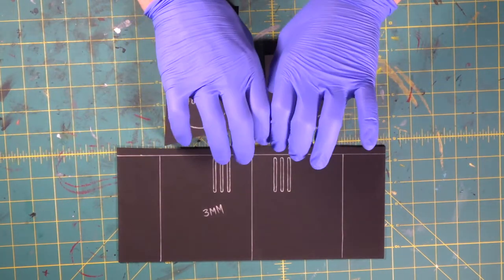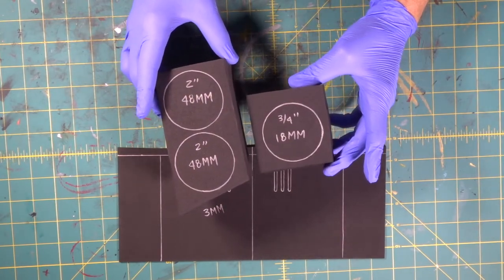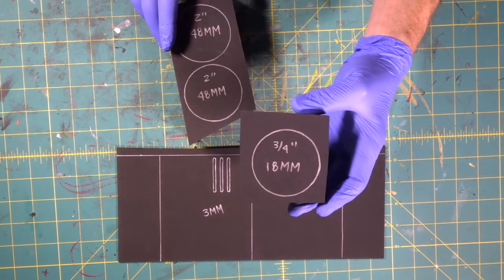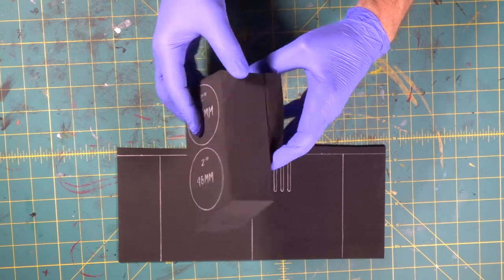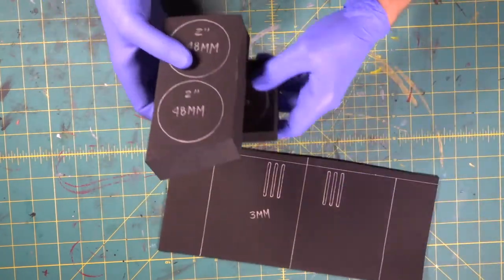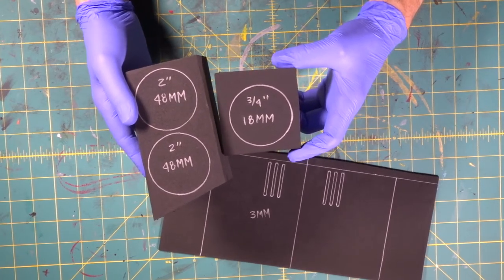Now we need a really thick, long foam dowel. So what we're going to be doing is we're going to be taking these three pieces — this is a thick, super thick two inch, that's 48 millimeter, and here is a three quarter inch which is 18. We're going to cut all three of these out and stick them together so we have a long solid foam dowel, and then we're going to wrap it. We're going to go ahead and knock all three of these out. Since it's kind of thick, we'll use the scroll saw for this one.